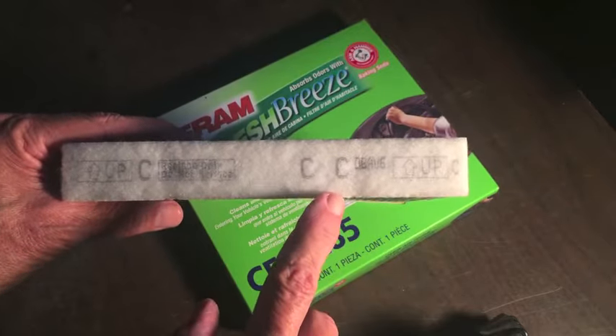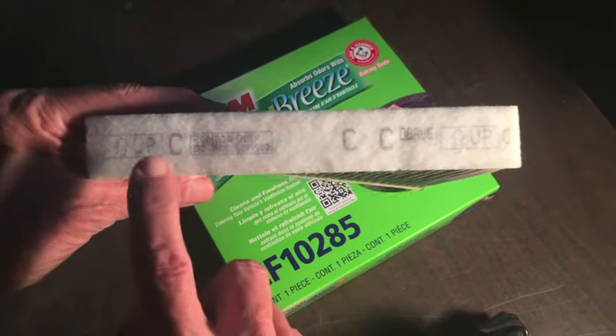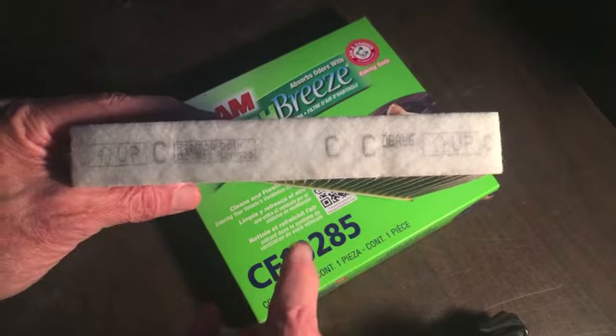If you're installing a new filter, you need to know if that arrow is referring to the position of the filter or the direction of the airflow — or just install it so the writing is right side up; that's probably going to be the right position. Hope this helps. Thanks for watching.